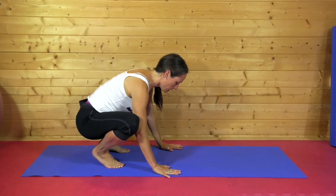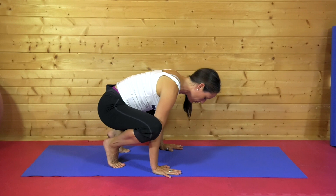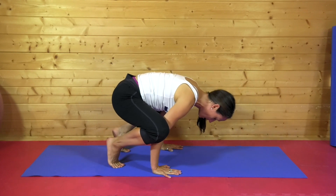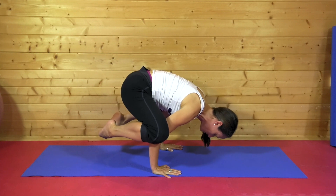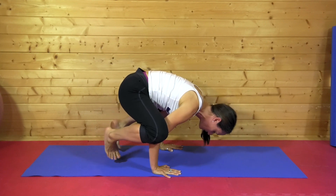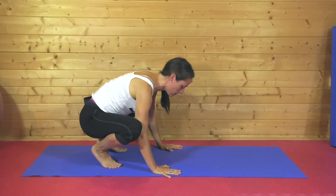So just gradually increasing the load into the arm and the wrist. And then over time, adding in a little balance. I'm looking forward to supporting you on your ongoing journey of looking well, moving freely and boosting your energy.